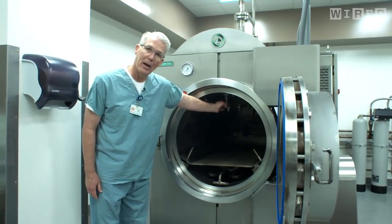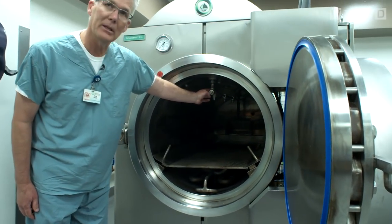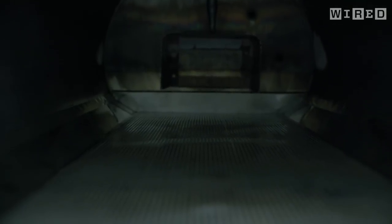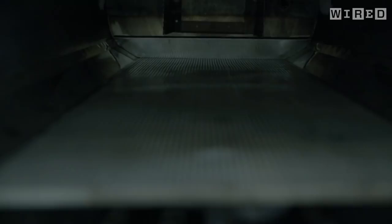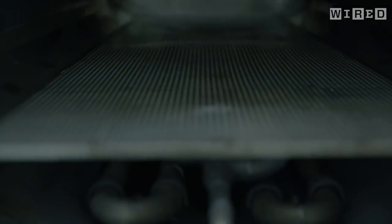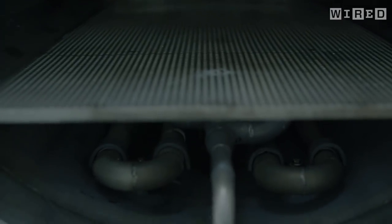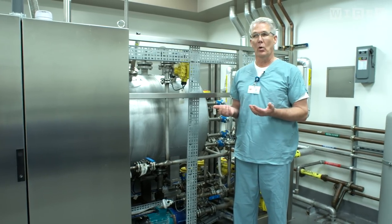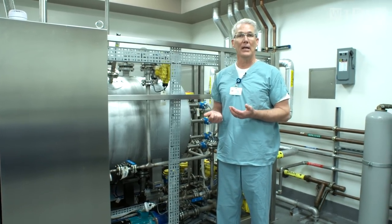There's a spray bar right here that actually places water into the machine. This is all done automatically. What we're doing is taking the natural process of decomposition and speeding that up. What happens is that it dissolves the body over the course of about a three to four hour time frame.